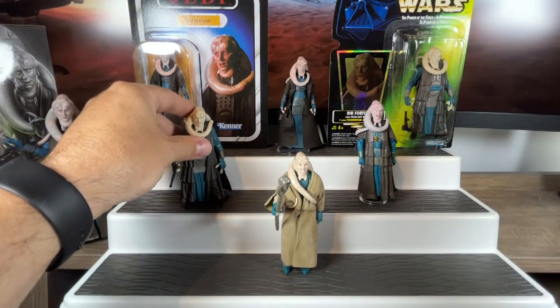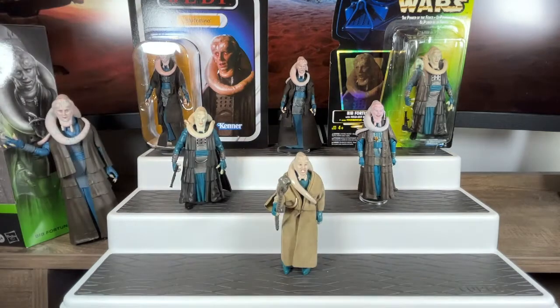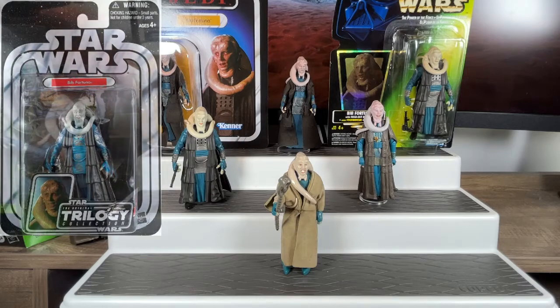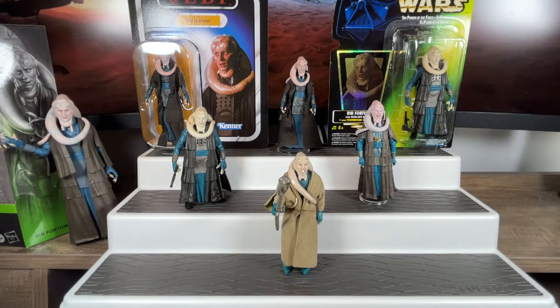He would get re-released again in 2004 as part of the Original Trilogy Collection — it's exactly the same figure, just with a new paint application. They got a little bit better with paint apps as they proceeded further, but they did re-release some of those figures. We never got new versions for a long time on some of them — they would update the main characters but not really the background characters.